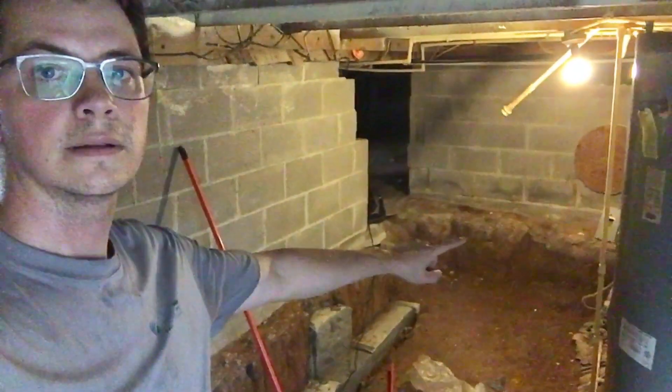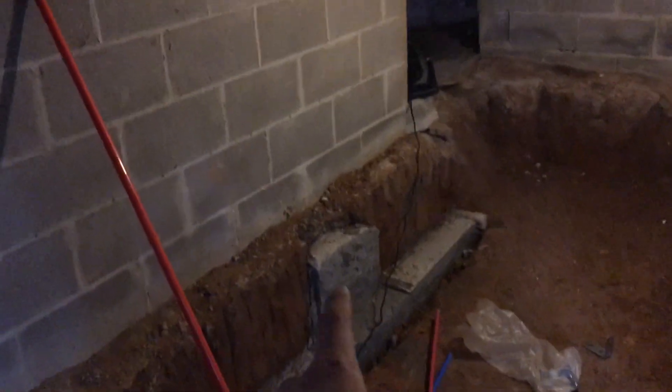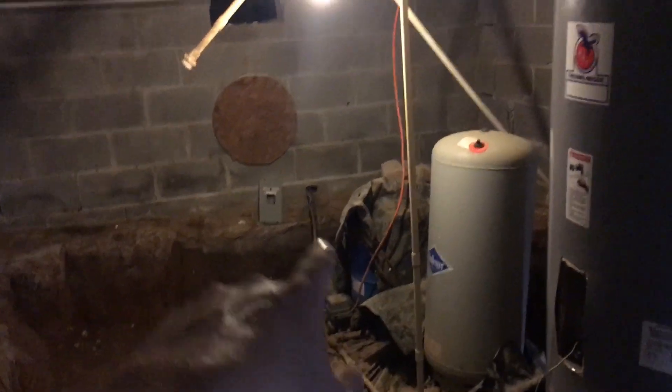Let me take you into my crawl space and show you what I've got going on. You can see that was about the original floor level. We dug it out because I had to have enough room to stand up. There were a couple spots where the footer seemed a little wimpy — this house was moved here in the 80s — so I dug all the way under the footer and reinforced it, then poured myself a little slab. I've got my water system here.